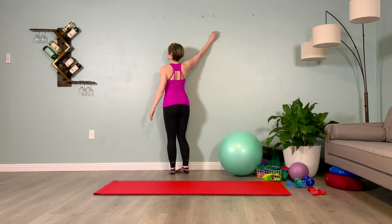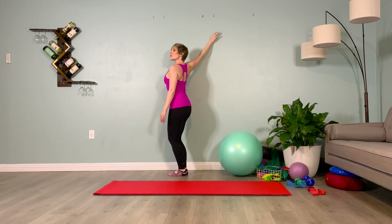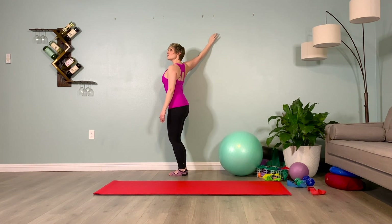Twisting away from the arm on the wall. Hold it here. Inhale, one. Breathe. Exhale, one. Inhale, two. Exhale, two. Soft micro bend in the elbow — make sure you're not locking it out. Abs are in, knees are soft. Inhale, four. Exhale, four. Let's come to the floor.